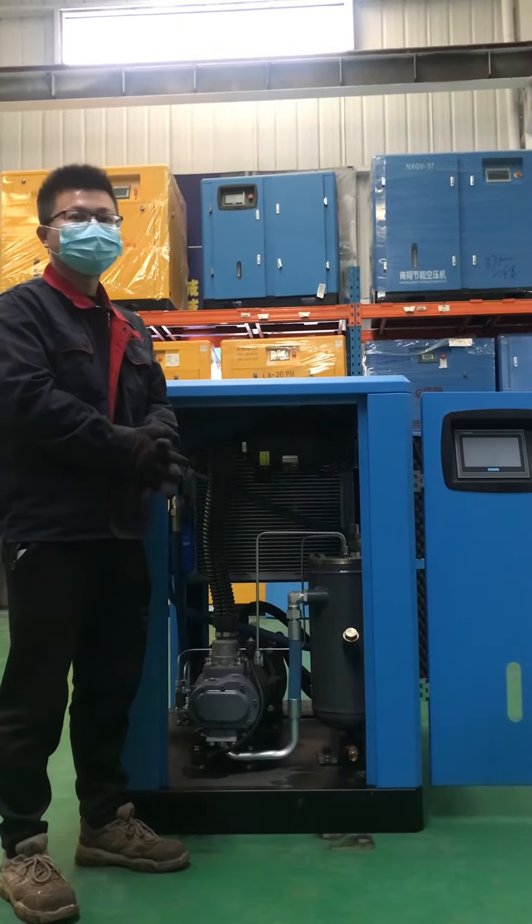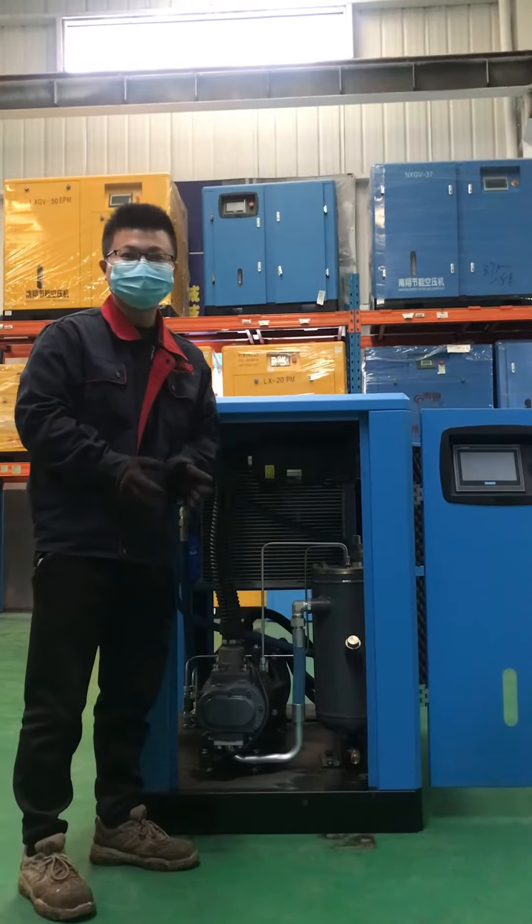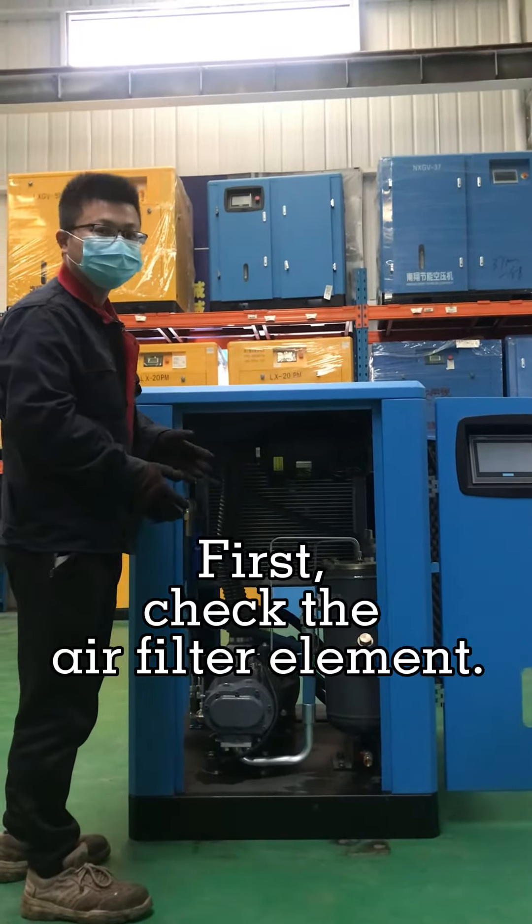Hello everyone. Today I will show you when the air intake volume is too low, what should be checked. First, we should check the air filter element.